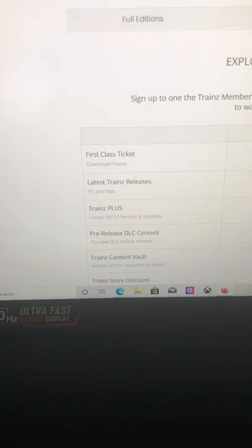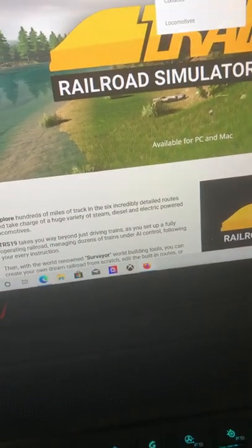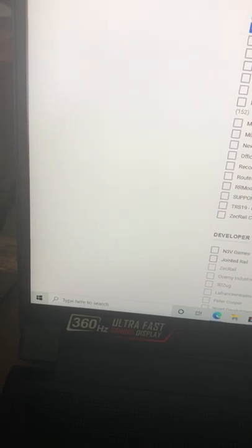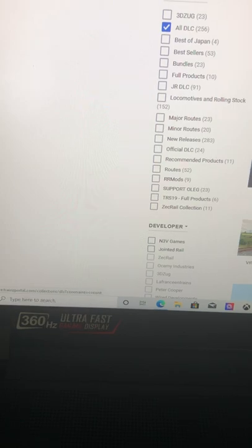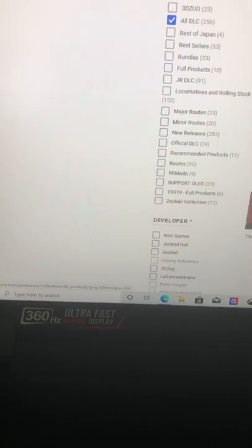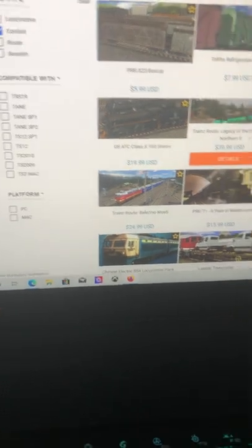I got a gold membership but I don't want any memberships honestly — I'd rather just get the first class ticket for now. You have all these different DLC on here and people are like 'why is it too much money?' I'm not one to judge, honestly, I don't really care.